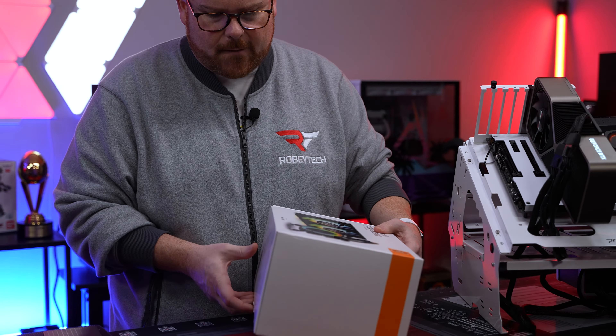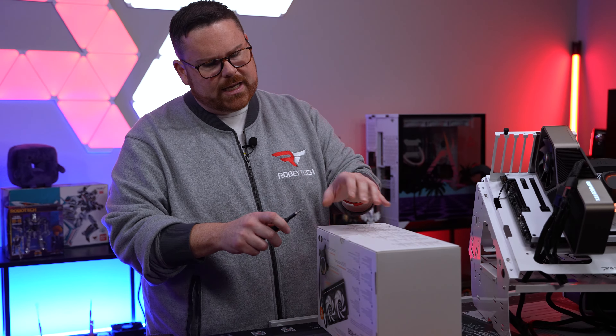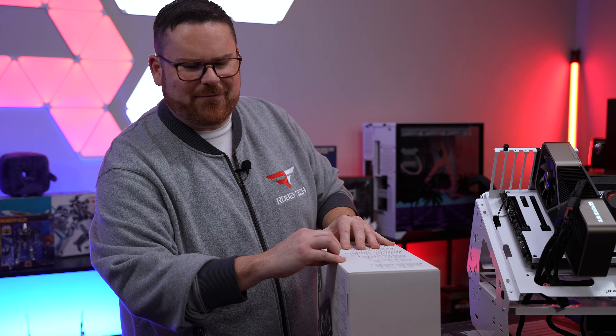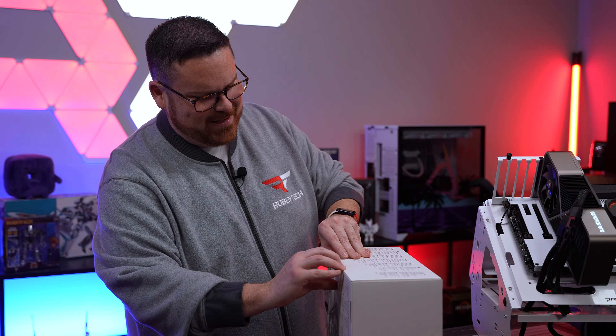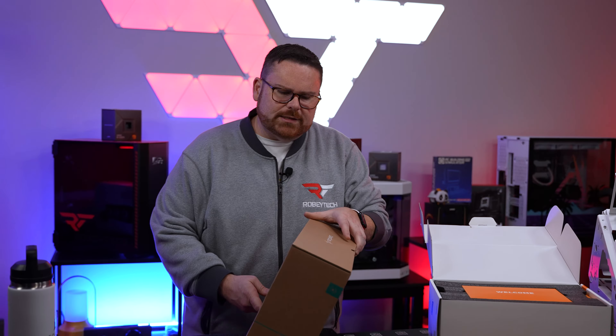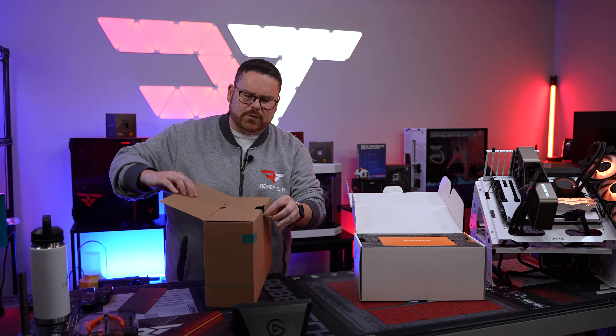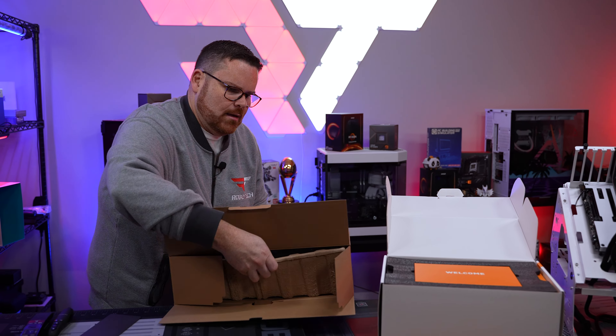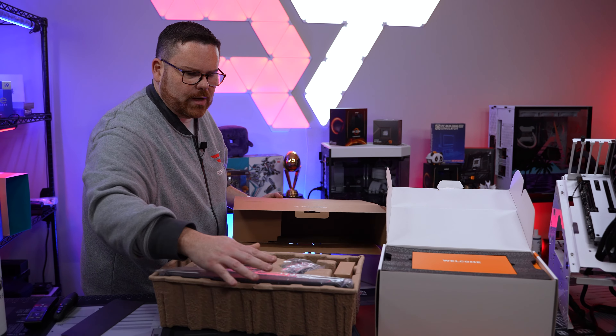I'm going to unbox this AIO - I had to cut into it first. So here's the EK version versus the Deepcool version in terms of just unboxing them.